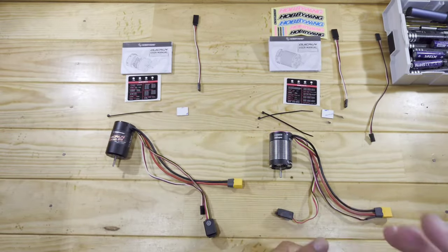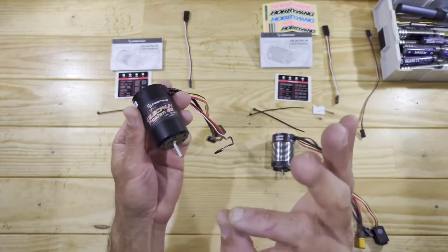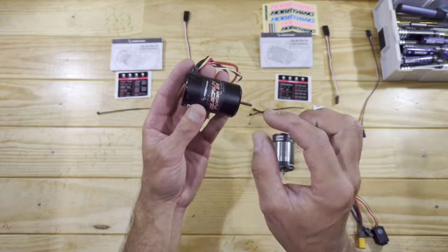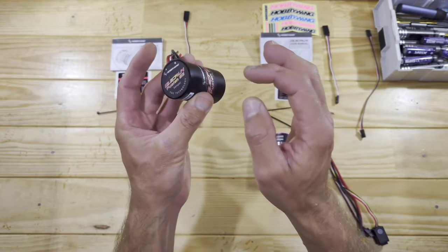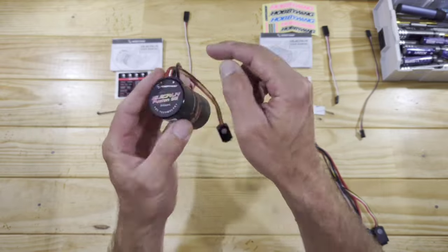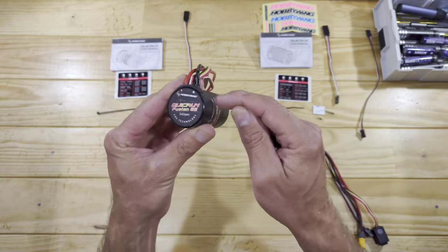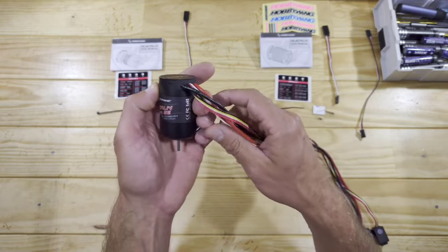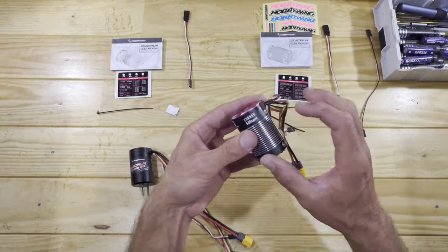Inside the box of the cheaper one — let's have a look at the build quality first, starting with this one. On the pictures this looked a little bit cheapish in my opinion, but now when I have it in my hands this thing really feels solid. It's all made of one piece of aluminium. We've got a backplate, some cables, and of course all the internals inside. I'm really surprised about the build quality.